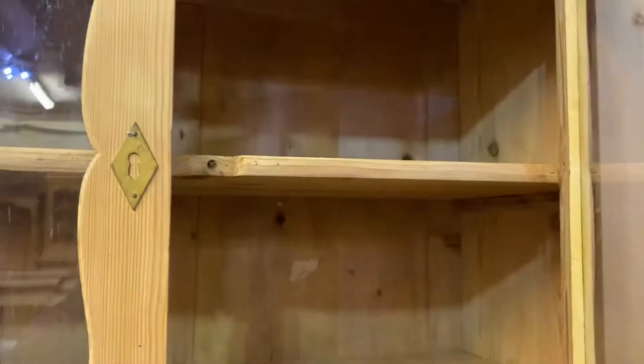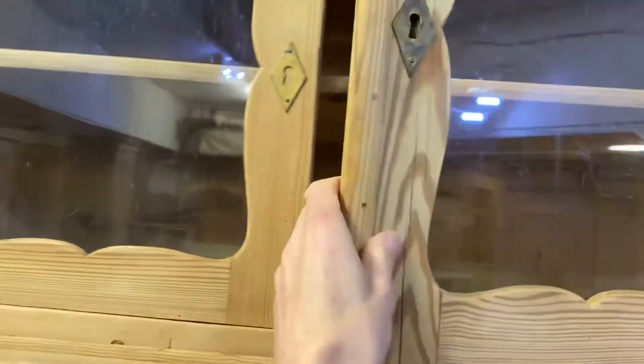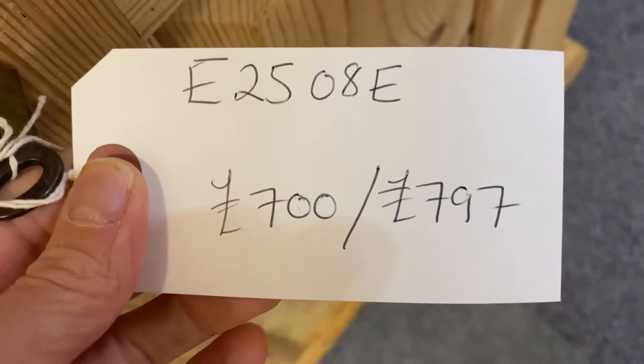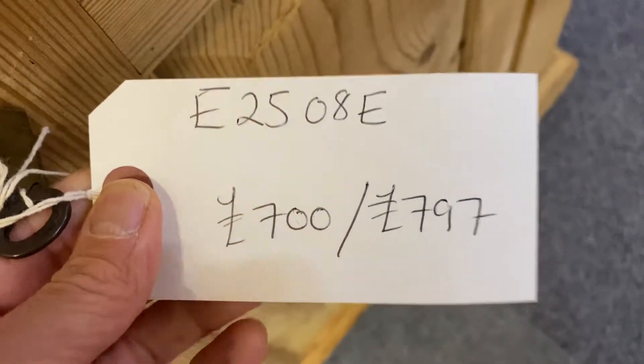For waxing, as this has got the glazed doors I would usually wax inside here too — if you don't want that done just let me know. The code number is E2508E. The price is £700 as it is, or £797 if you'd like it waxed.